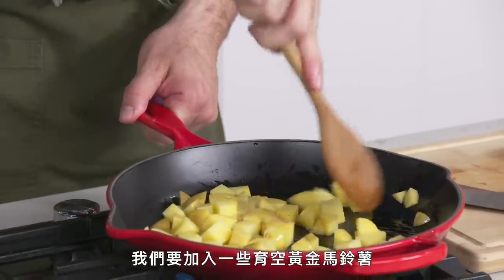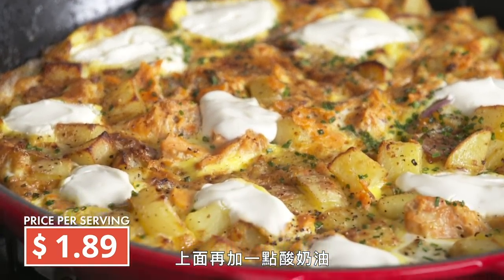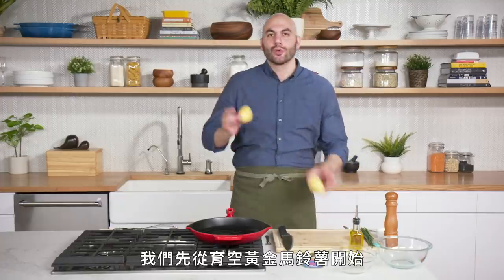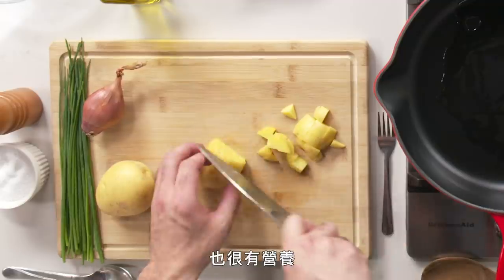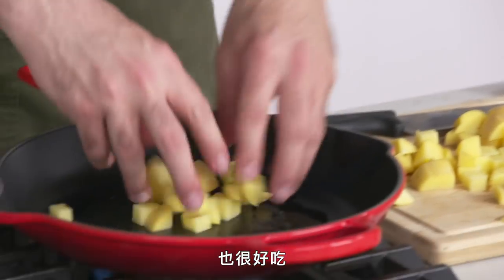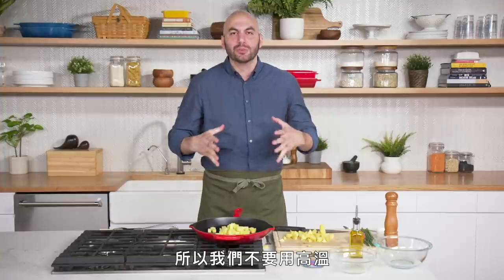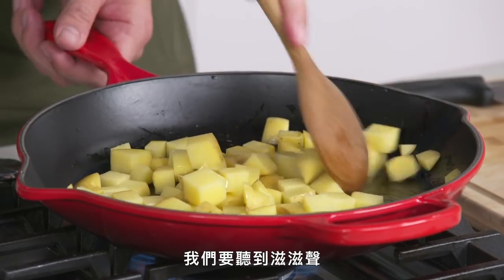We're gonna put a few Yukon gold potatoes, some chopped chives, some chopped shallot, and a little bit of sour cream on top. We'll put a touch of oil in here on medium heat and start with our Yukon gold potatoes — keeping the peel on. The peel is really delicious, nutritious, and will actually promote crisping of the potato. These are raw potatoes, so we don't want to crush them with heat because they'll burn on the outside before they're cooked on the inside. We want a nice sizzle.